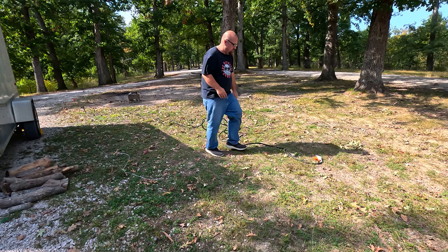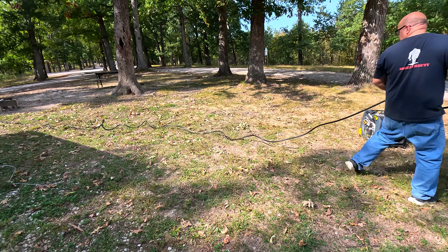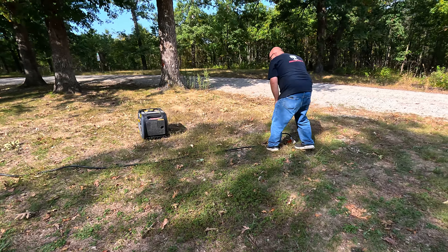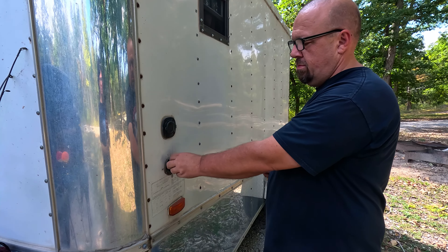The various lengths of cords allow you to connect while in close proximity or can accommodate a farther distance. Never again will you not be close enough to your power source.